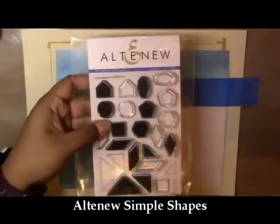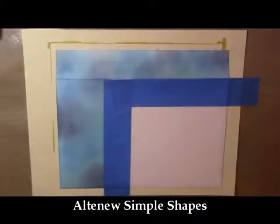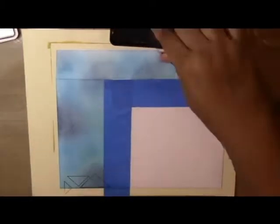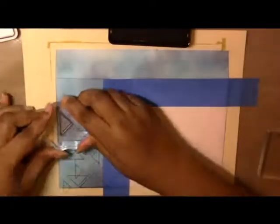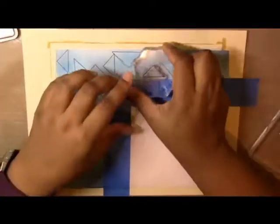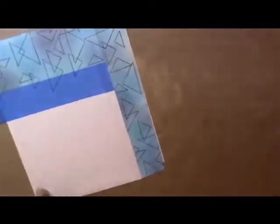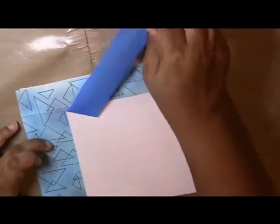I'm using the Altenew Simple Shapes stamp set — the same one I used for the card — with My Favorite Things black licorice hybrid ink. I'm stamping those triangles I used on the card along the sides of the envelope, randomly, to tie the envelope design to the card. I don't have to fill the whole area since I've added color, but it ties in that triangle theme and the blue colors. Because it's a bigger card, I like taking up a lot of the front and the flap. Now I'm carefully removing the masking tape — and there's the final product.